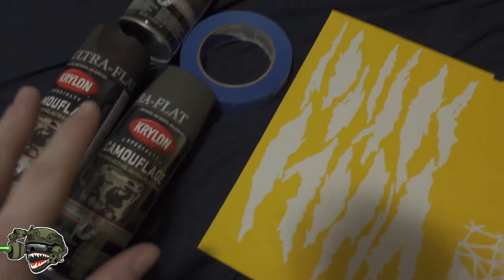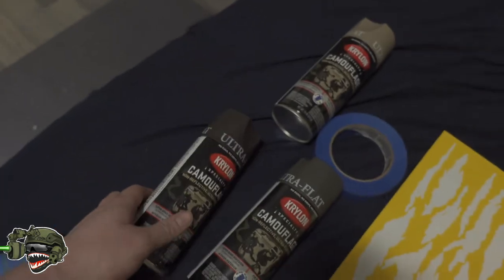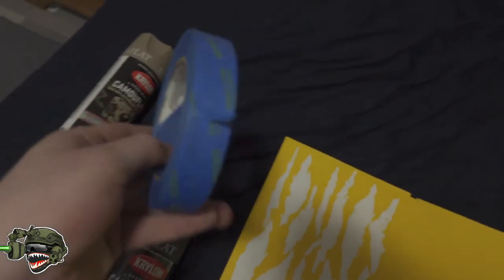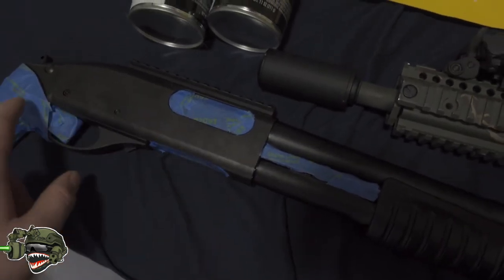Starting off, you're going to need some stencil stuff. I'm going to use some flat paint camo — I got brown, OD green, and of course the original tan. On top of that I got some painters tape, and the reason I'm using painters tape is because I don't want to get paint inside any of the internal parts.